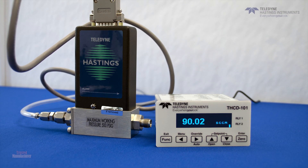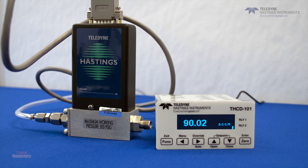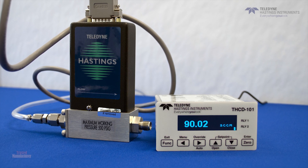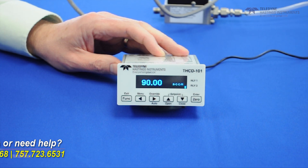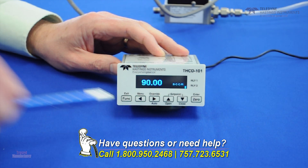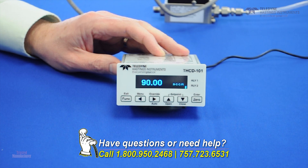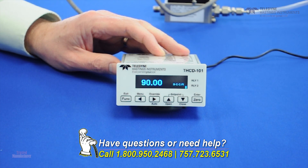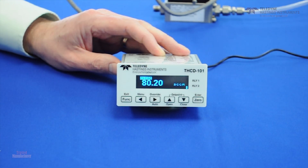We've hooked up the THCD-101 to one of our HFC-202 flow controllers. Let's start by looking at the valve control. Most of the time, we're going to be in auto mode, which means that the THCD-101 is sending a command signal to the flow controller and the flow controller is responding accordingly. However, if we want to close the valve, we simply go override, close — and you see the valve closes immediately.